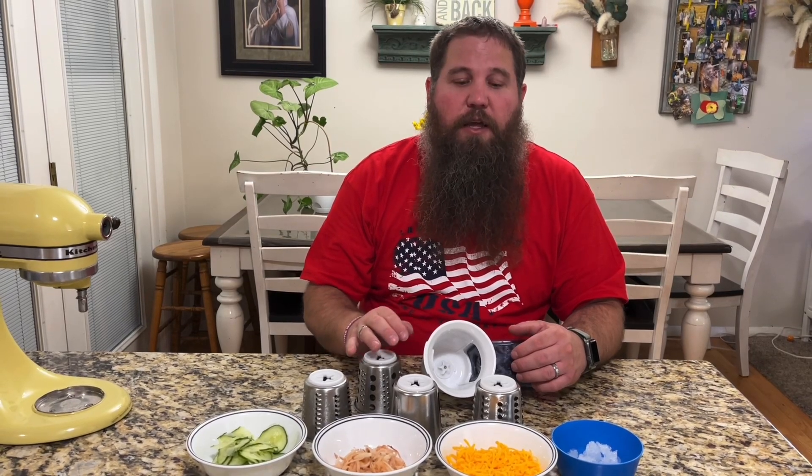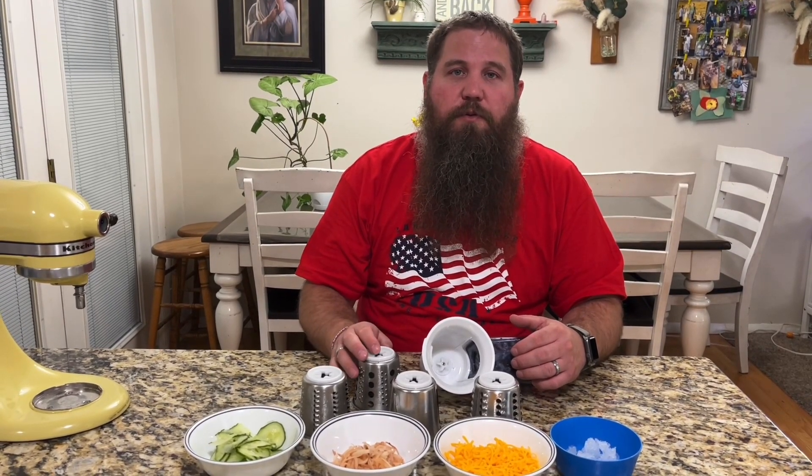It also makes for a great gift to give to somebody for Christmas, their birthday, Father's Day, Mother's Day, or anything like that. I'd recommend this to anybody that likes to do cooking and wants an easier way to shred, grind, or slice different foods.